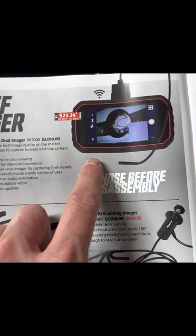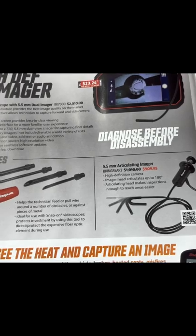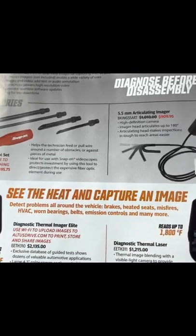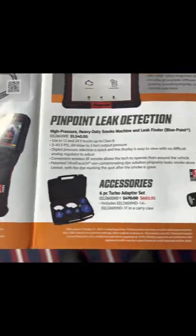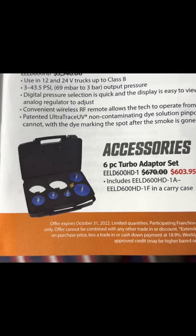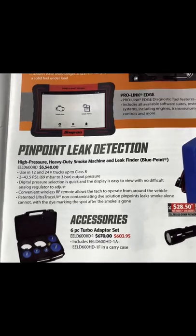You've got your wire insertion tools like I spoke about, and the articulating imager end, which is pretty cool as well. This attaches onto your imager — whichever one you have — and as you press this little knob, the end will basically turn around on itself. So if you're in a fuel tank or anything like that, it allows you to see exactly what you need to. You've got your different thermal imagers as well. And if you have a smoke machine already, this is a nice little adapter kit for any turbo or boost systems that you may be looking for leaks on.